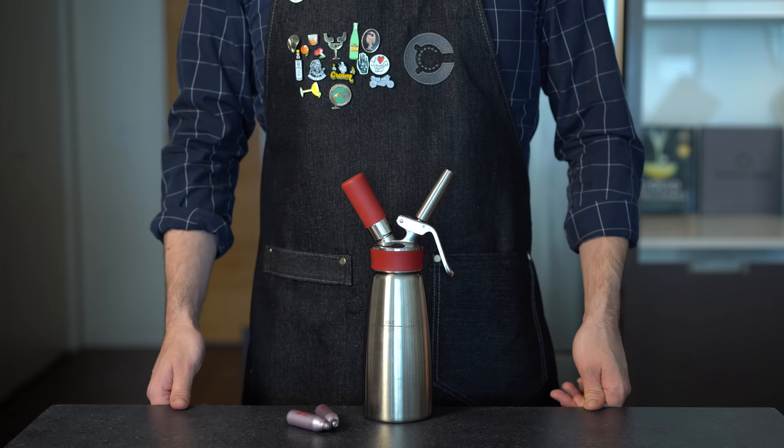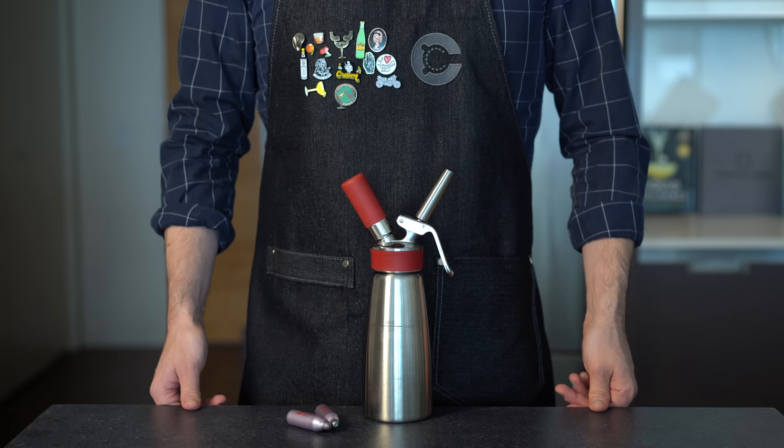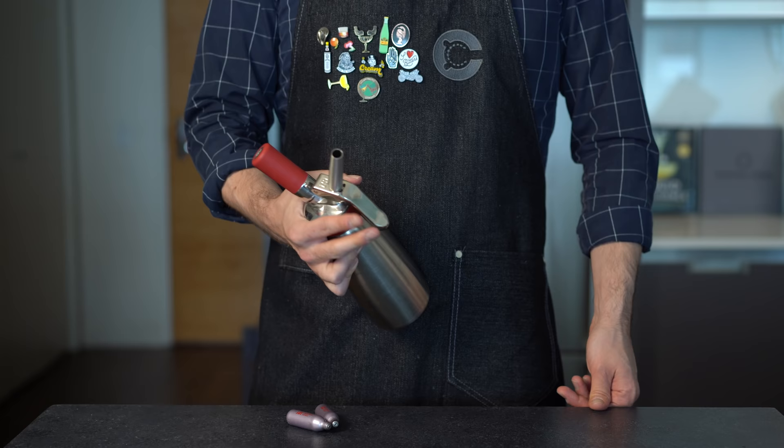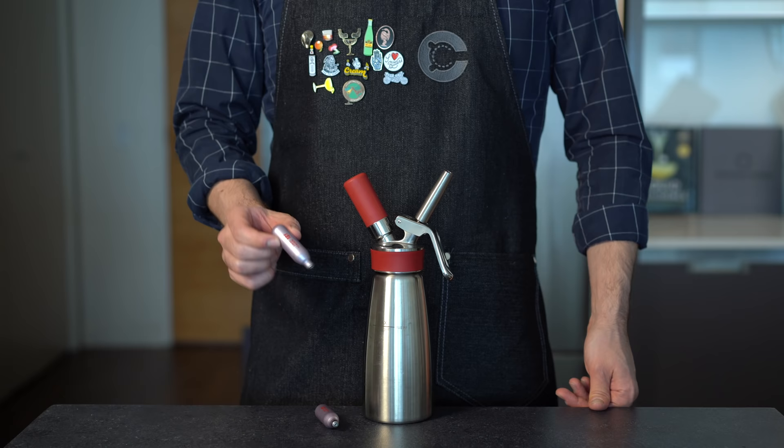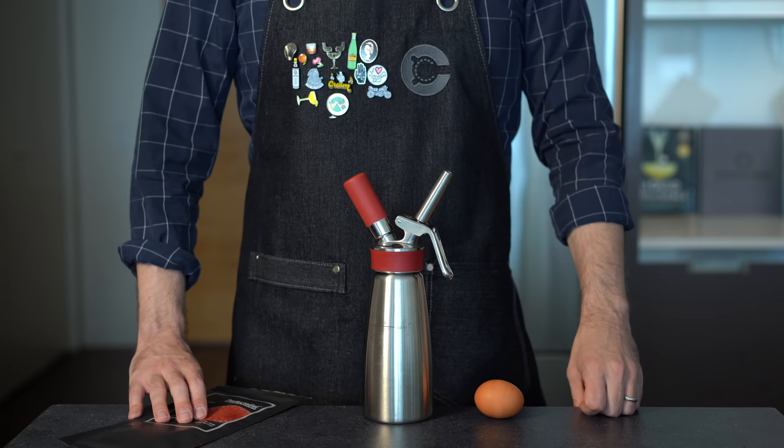A foam is created when gas is dispersed into a liquid, and if done correctly, it can result in a wonderful mouthfeel. There are a bunch of different ways to make flavored foams, but today I'm going to focus on my two preferred methods that both involve the use of a whipping siphon — my preferred brand is EC or ISI. You'll also need some nitrous oxide chargers for non-nefarious uses only. Once you understand the basic foam templates, you can have a lot of fun experimenting on your own.